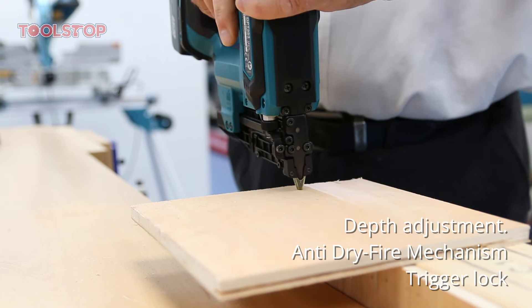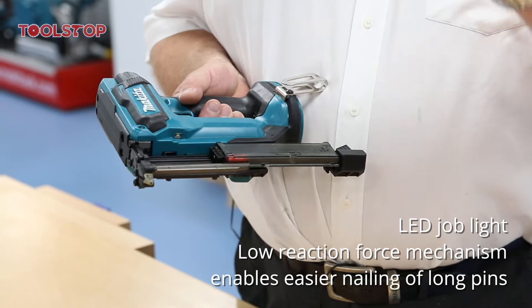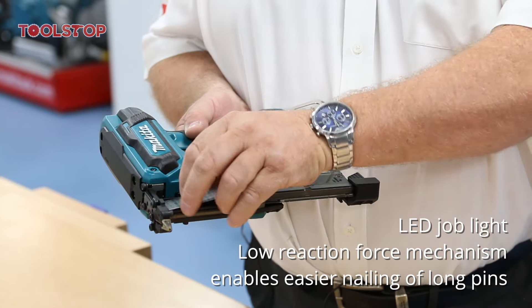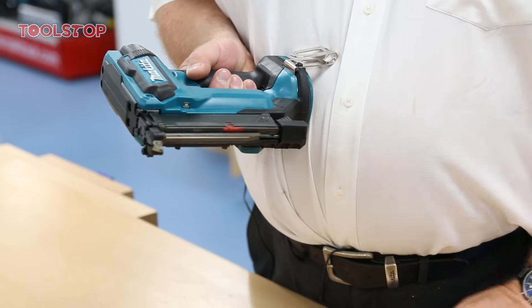It has a quick load cartridge which holds a magazine of 100 nails. Take your Brad nails with the arrows pointing down, load them into the cassette, and close the magazine — the machine is almost ready to go.